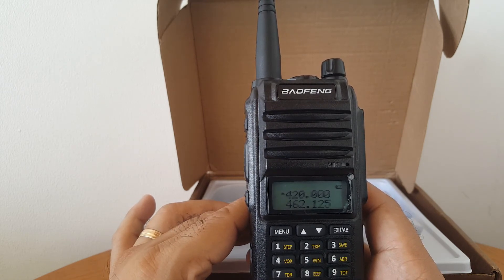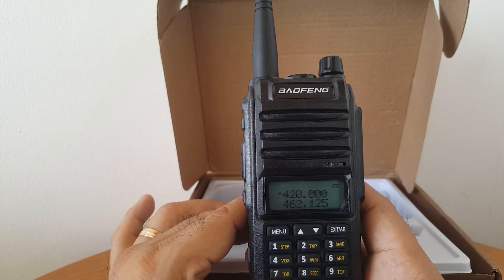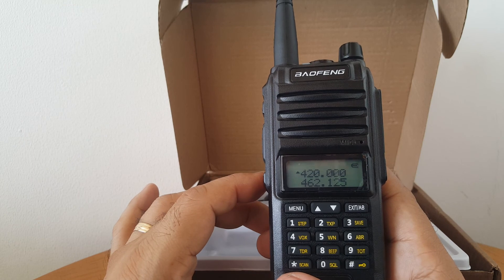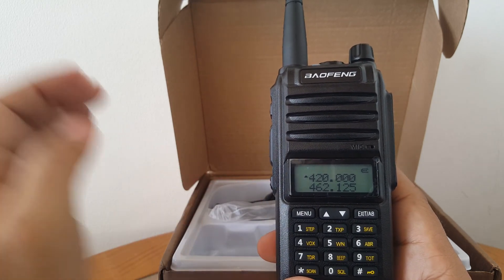Other brands like Icom and Kenwood go as high as 8 watts or 7 watts, but the standard radio is 5 watts. Baofeng has an 8-watt model, the UV8, and then they have the UV85 — which can also go 8 watts — the UV85 HP, high power. That's it folks, you've got yourself a Baofeng F10, marketed online as 18 watts — it's not true.